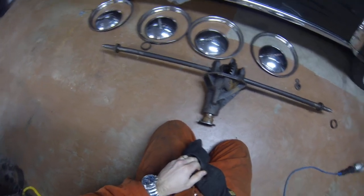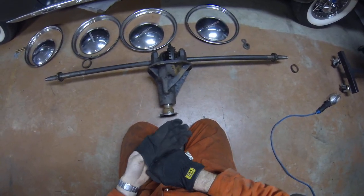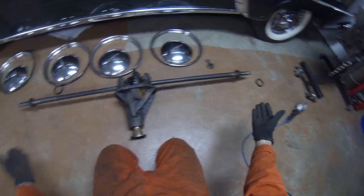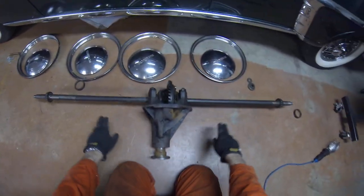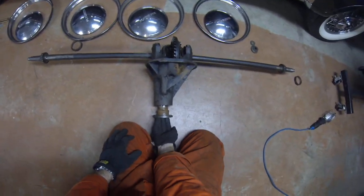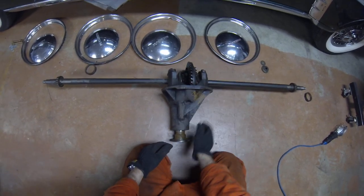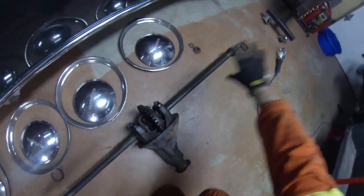Mopar friends, next update. We talked about the differential — as you can see, it's been removed from the car. Two axle shafts. The input drive shaft came from the engine into the pinion, and this is the crown gear. When you turn this, the axles move.